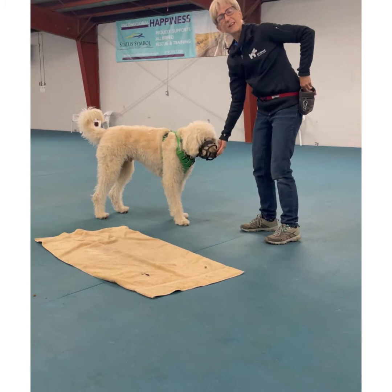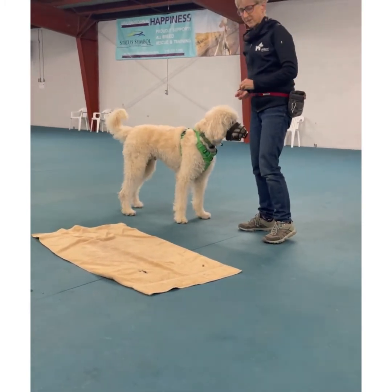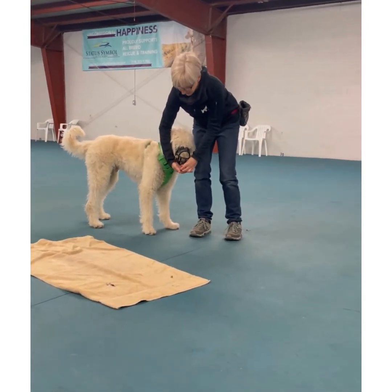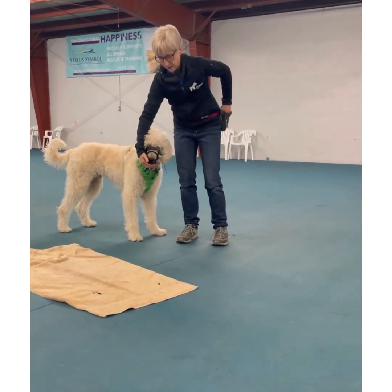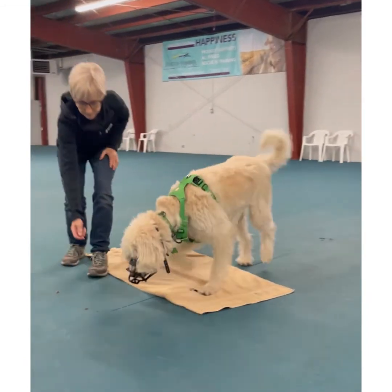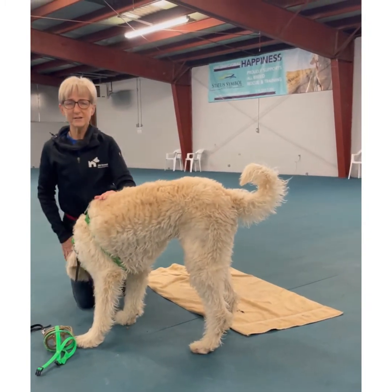Do all the fun things your dog likes with the muzzle on — take him on a walk, give lots of treats. The food can go into the bottom hole really easily; most dogs can even get food from the ground that way. Keep your sessions really short at first and positive.